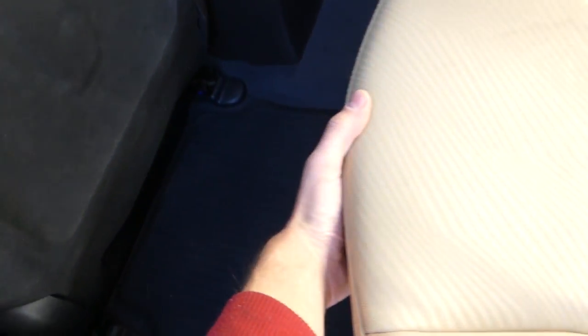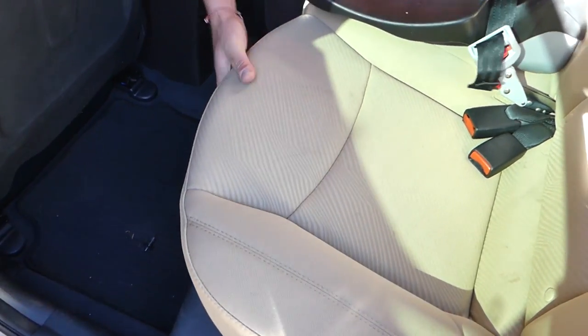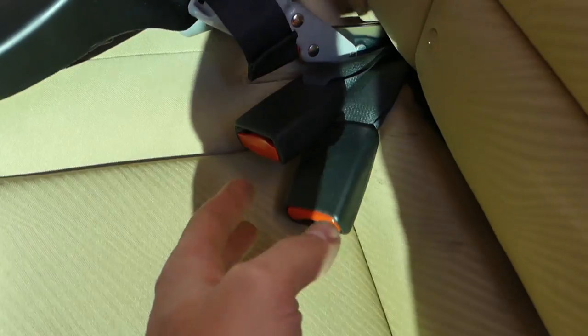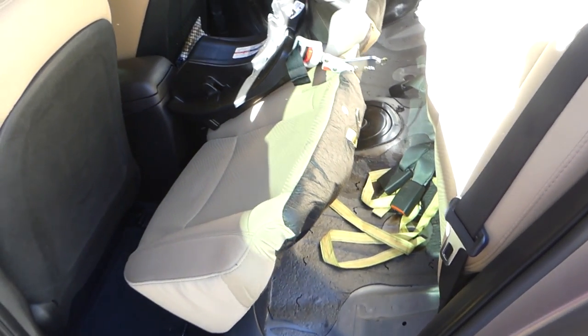On the front of the seat there are two clips — one on each side. You need to grab the seat, push it towards the back, and pull up. You need both hands; it's really, really strong. Once it's free, get the seat belts out of the way and you can pull the rear seat out — it's now loose.